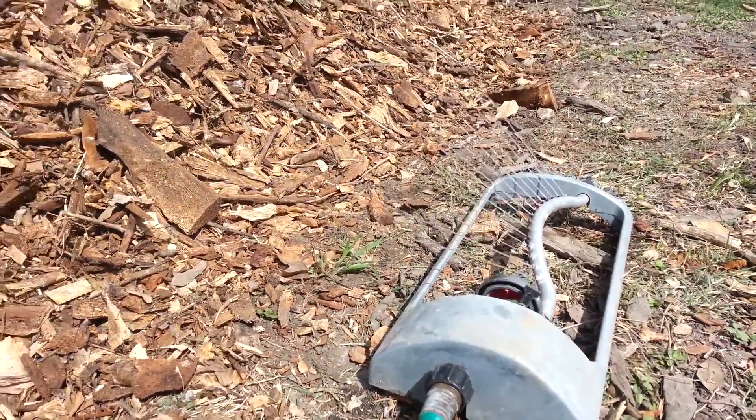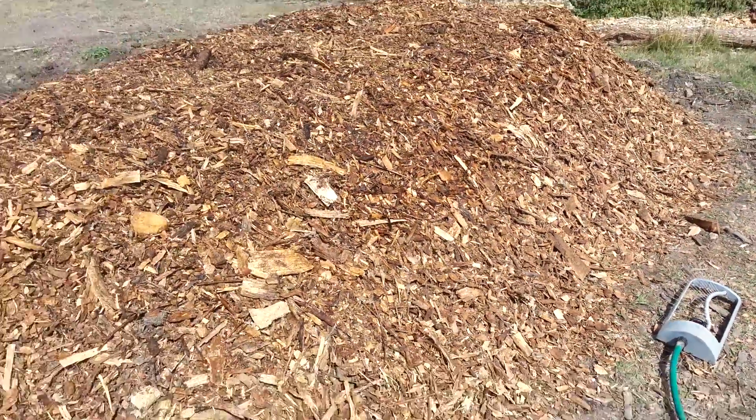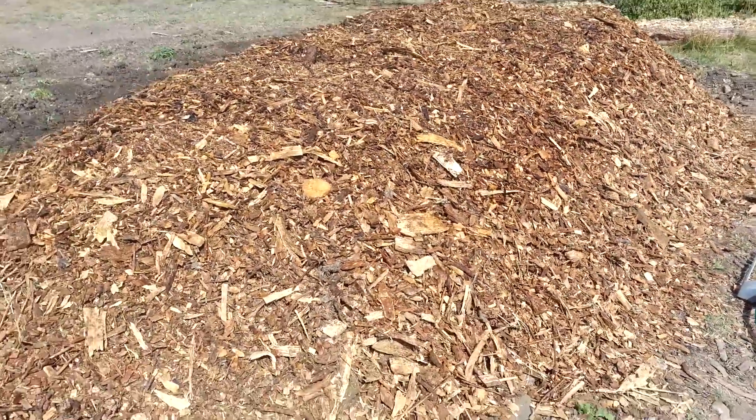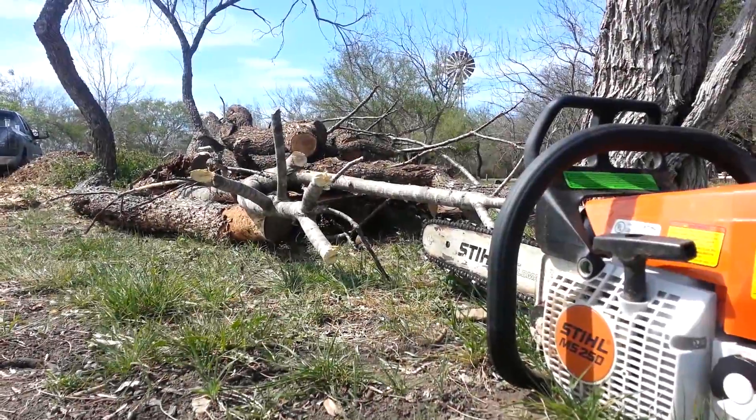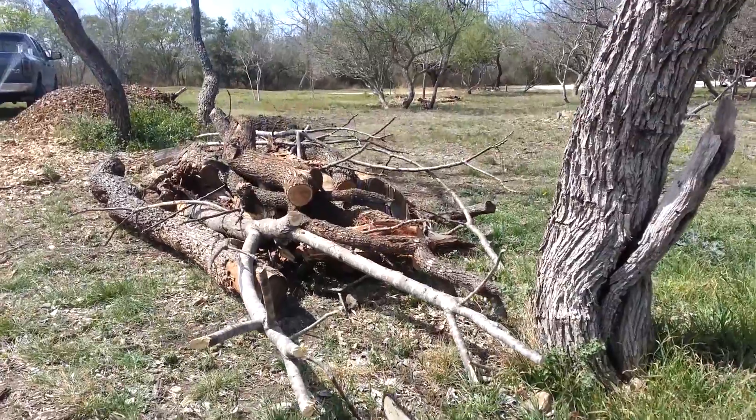Now we get to water it in. And look — the start of my second bed.